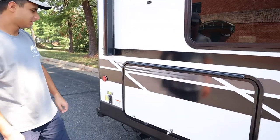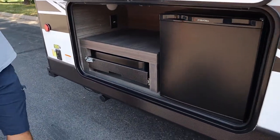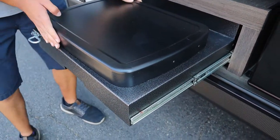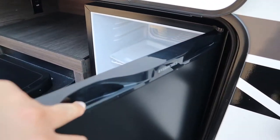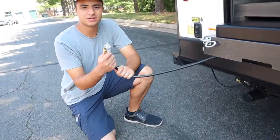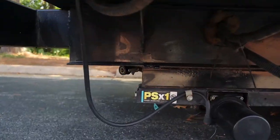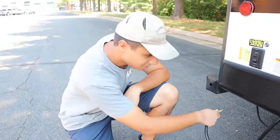Now on to the right side of this trailer we have our outside kitchen. In here we have a little stove. Next to that we have our fridge — this is going to run on the house battery and propane when you're not plugged in, but once you plug into shore power it will automatically switch over to electricity, just like the fridge inside. In the back of the grill we have our connection to the propane, and we actually have an external propane outlet right here, so if you have an external grill at your campsite you can also hook up here.